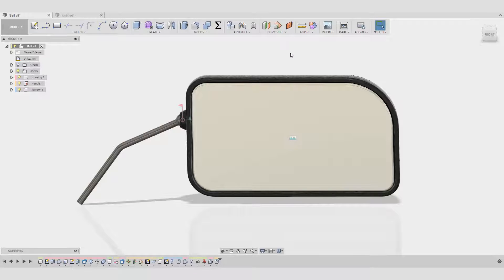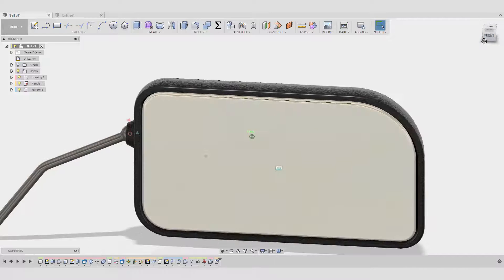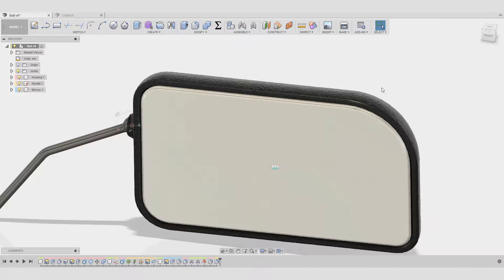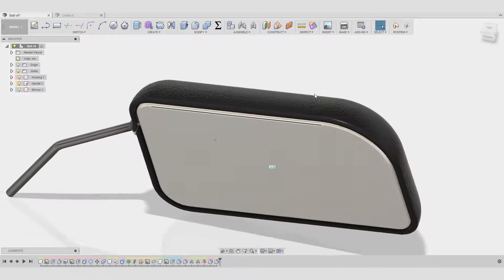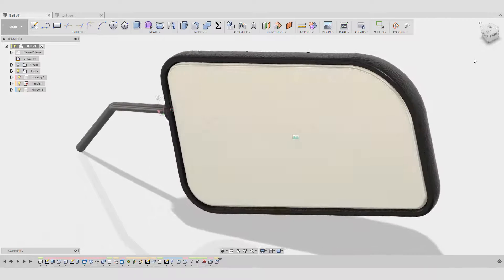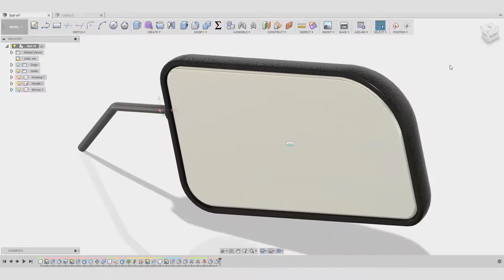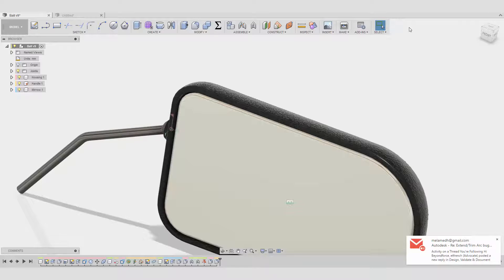If you look at this mirror I've created here — a mirror for a bicycle or something like that — you can see I can move it everywhere I actually want, and that is thanks to the ball joint, which is a really amazing and very special joint.